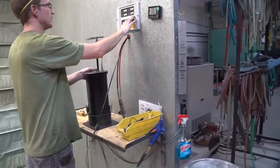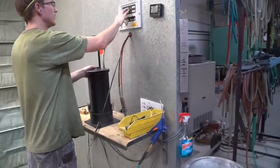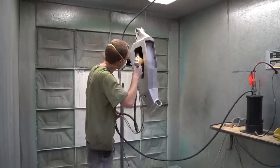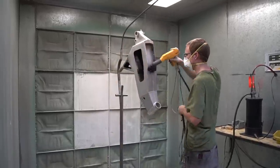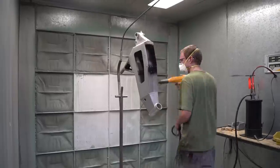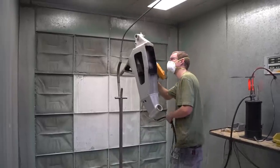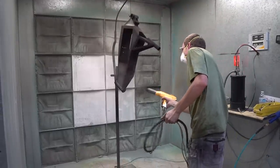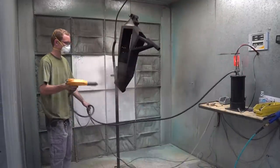After the frame is cooled, we do a media blast to clean the frame and get it ready for powder coat. During the powder coating stage, we heat the frame up to a specific temperature to get the electrically charged particles to stick in all nooks and crannies on the frame. Depending on the color chosen, it can be either a one-stage or two-stage powder coating process. The trick here is getting the powder to stick as evenly as possible.